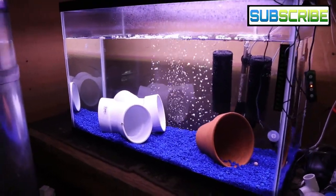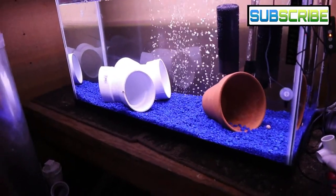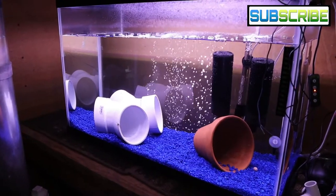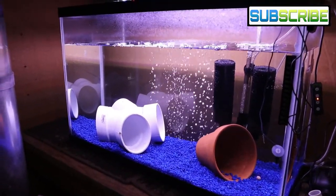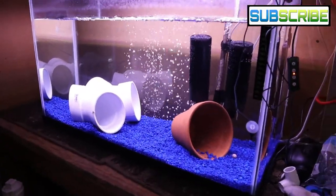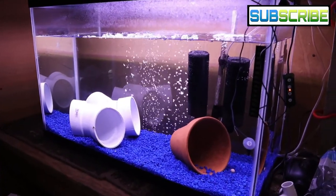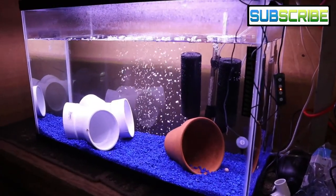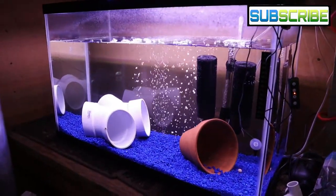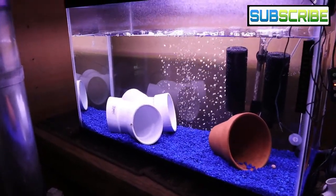Those five to six tilapia on the verge of being sexually mature — I'm going to move them in here around Thanksgiving week. I'll have to sex them first: you only want one male and the rest females, because if you bring two sexually mature males into a breeding tank they can potentially fight to the death. Once I move those fish over here, I'll lower the temperature of the bigger fish tank so they don't become sexually active — probably bringing it down to the high 70s, since 80 and above is when they really start getting sexually active.